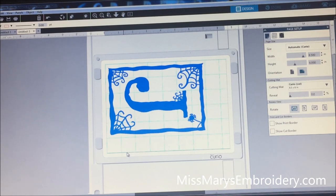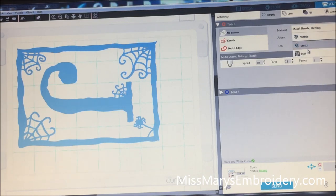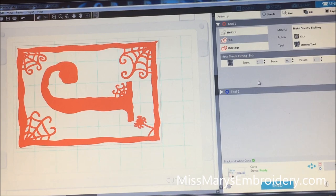Back over at the computer. Now that everything is loaded, we go to the send button, select the metal etching sheet, and then under that select the etching tool. Click the design and hit etch. I have been using a speed of 6, a force of 20, and one pass. You can probably use more force, but if you use too much and the machine gets caught up you've ruined your piece of metal. You can also do another pass and increase the force to get a different look.